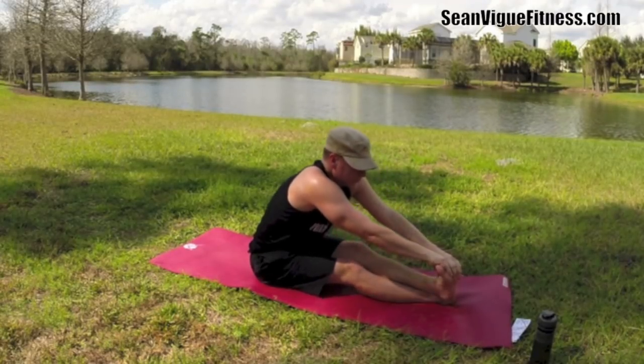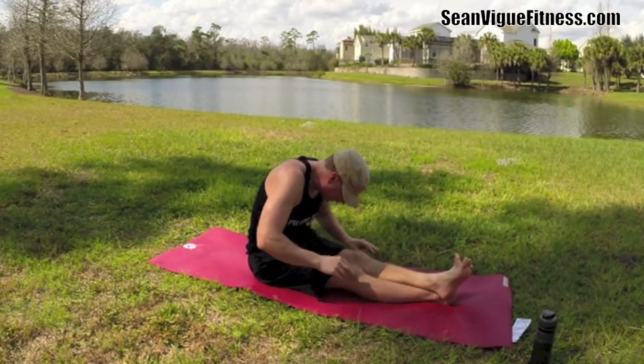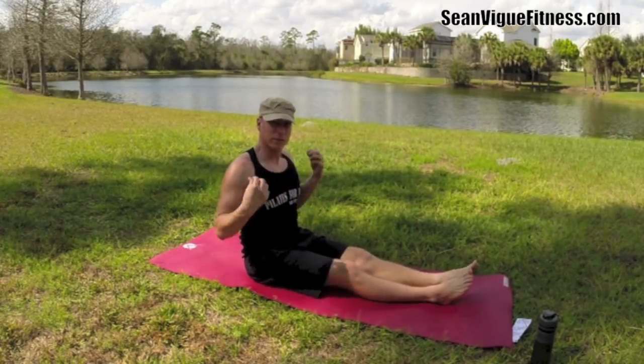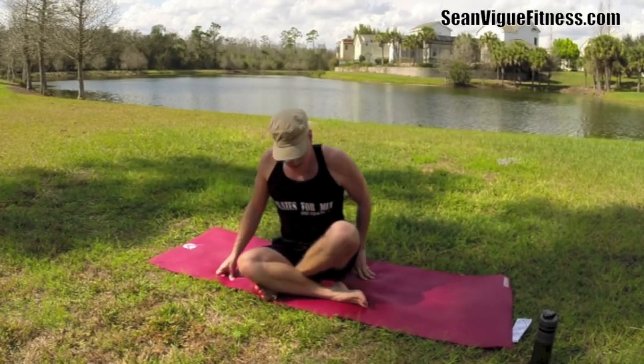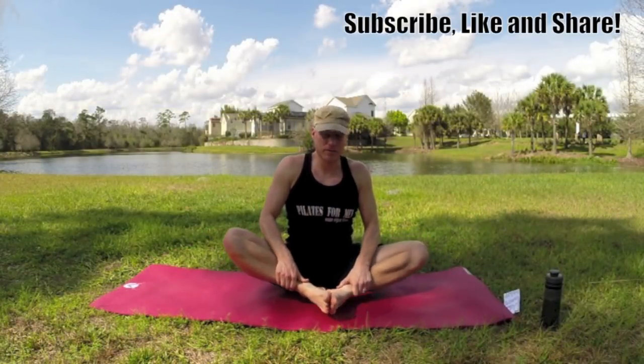One more time. Let's bring it up, turn and face the front after a good shake. Take the bottoms of your feet together — we have the famous butterfly.